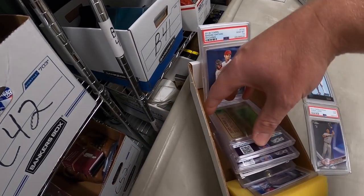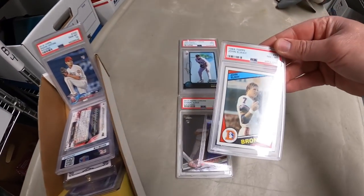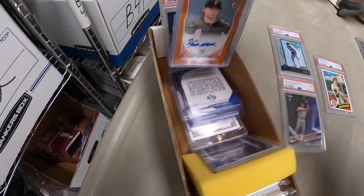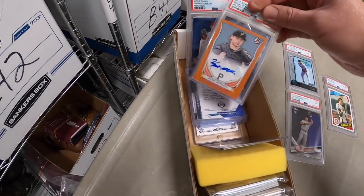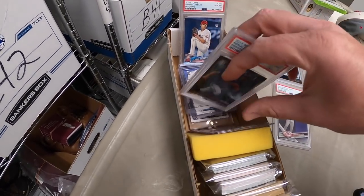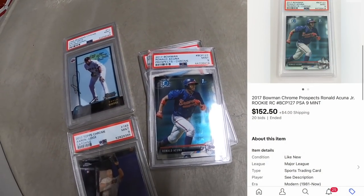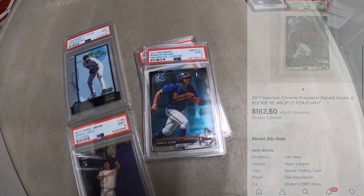Two more cards from my personal collection — a Joe Nuxhall PSA 8 rookie card that sold for $153.50 plus shipping, and a Ronald Acuna Bowman Prospects PSA 9 that sold for $152.50 plus shipping. I believe the only viewer who bought from this group was John, who bought the Aaron Judge card. John, thank you for the support — I really hope you like the card.